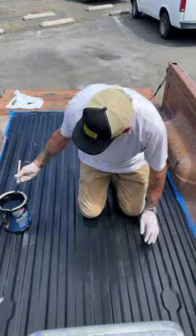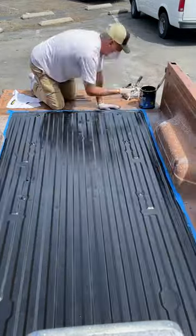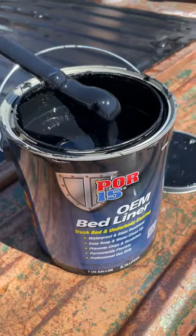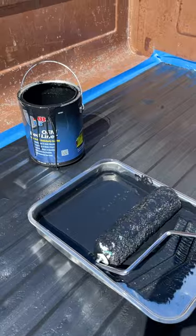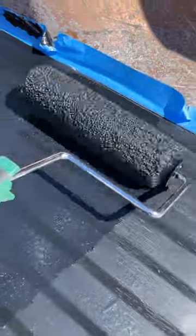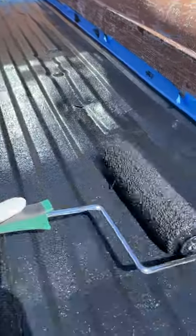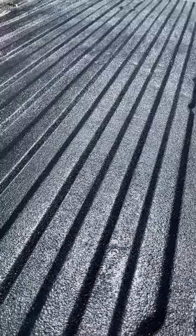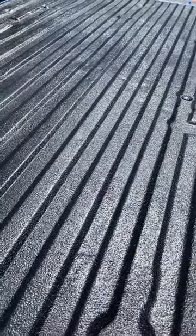Once that's dry, it's time to start laying down the magic that is the OEM bed liner. Make sure you stir up the thick rubber stuff from the bottom of the container and then lay it down with a lint-free roller. When it dries just enough to drag your finger across it without sticking, do a second coat, then repeat that one more time for a third coat, and you're going to get that perfect factory-installed bed liner look.